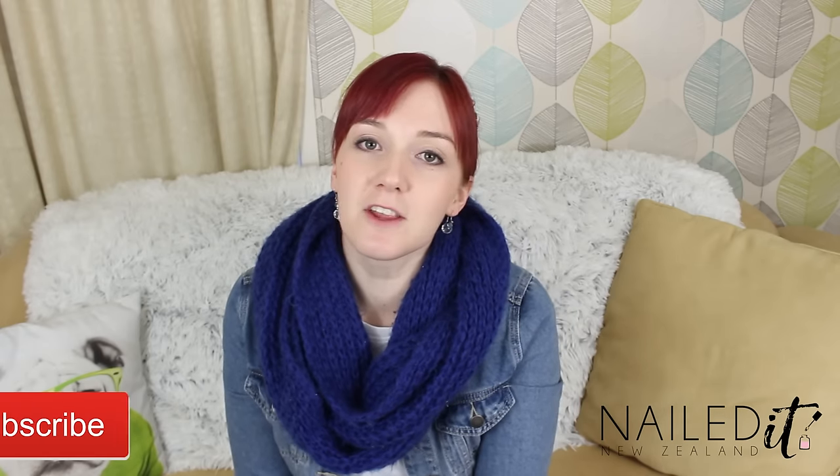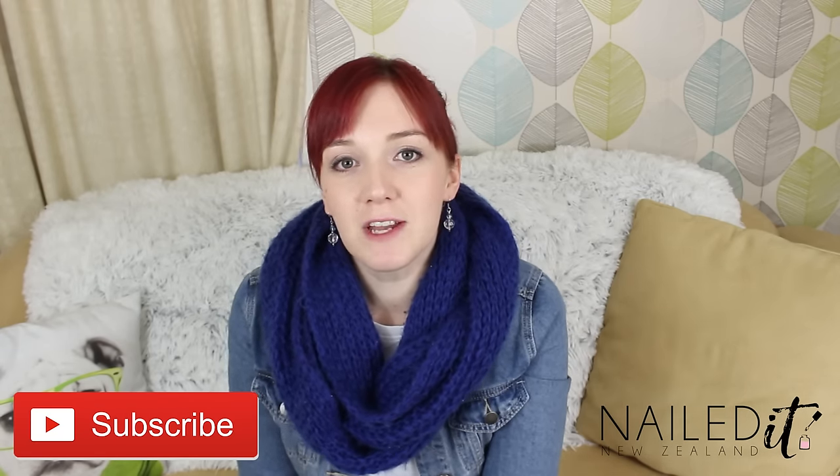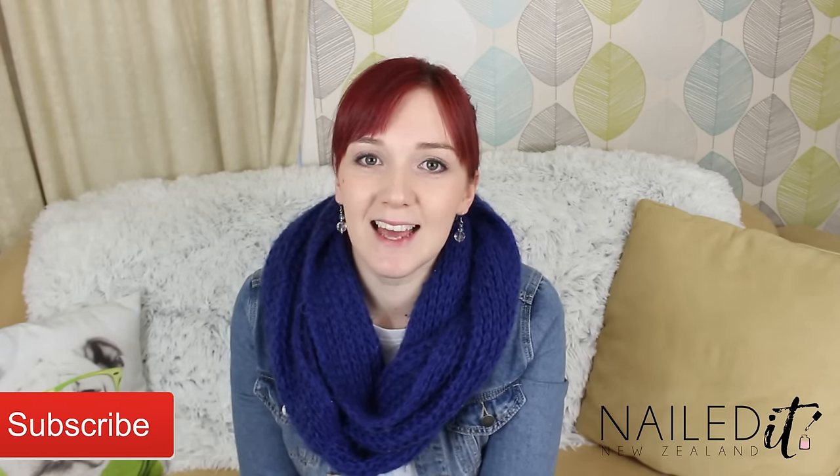Thank you for watching, I hope you like this. If you do, please give it a thumbs up and subscribe to my channel. I have two new videos every week and I'll see you later.